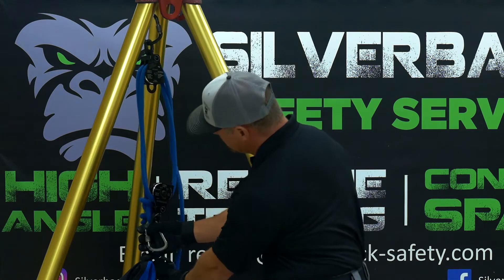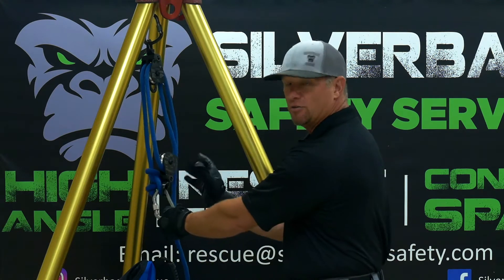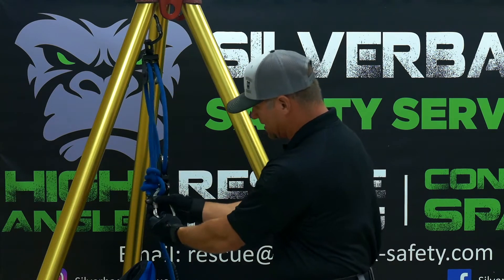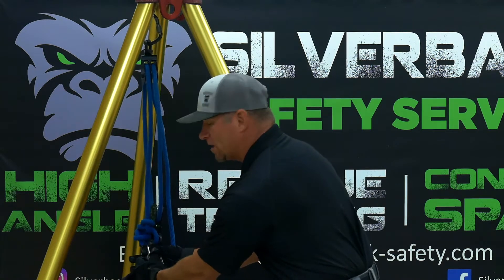So we'll pull it down. As you can see, this is the moving pulley and moving knot. I like to count a moving pulley as two points and a knot as one point. So two plus one is three. This is going to be a 3-1 haul system, or a 3-1 mechanical advantage.